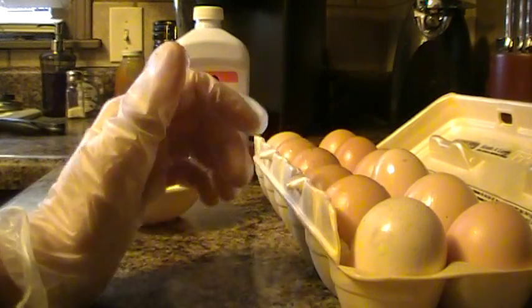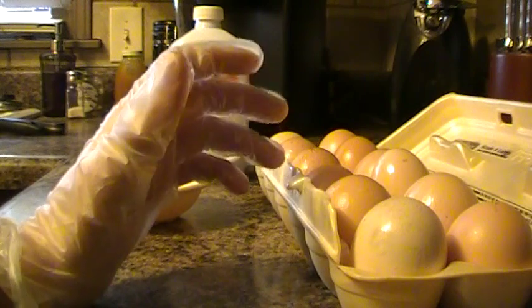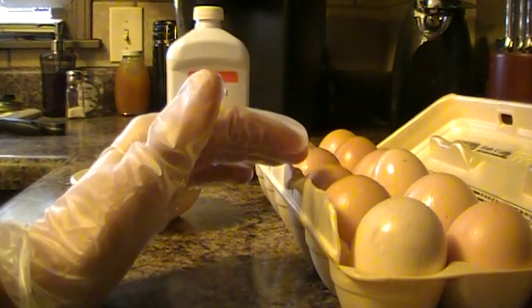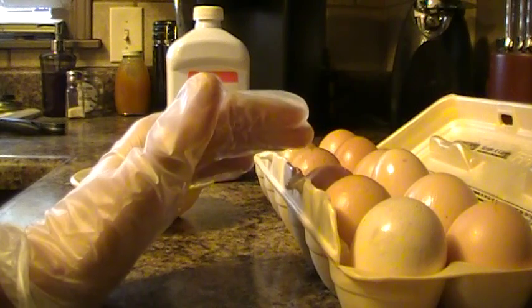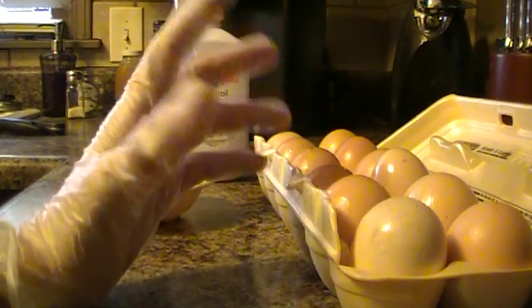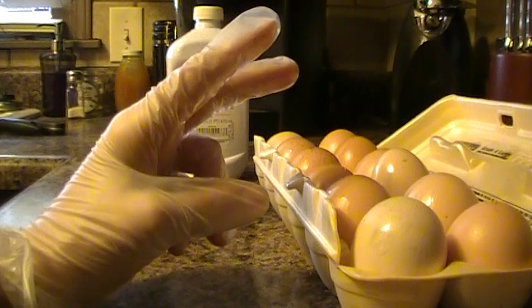You'll do that to all the eggs, and then from there you're going to close it up and store it in a cool, dark place. If you have a cellar, store it down there. Don't store these in the sun or in the hot heat. If you live in a very hot climate, you probably won't get your eggs to last a year. But if you live in a colder climate and you store it right, you can get your eggs to last nine months to a year, and that's actually great for eggs that are considered fresh.